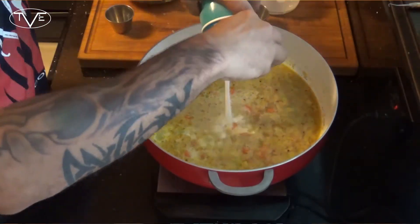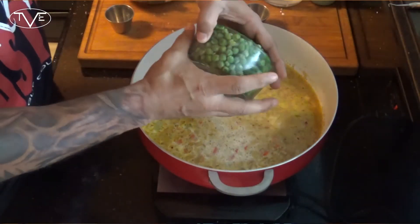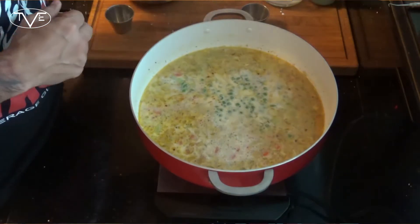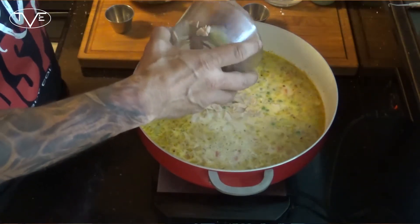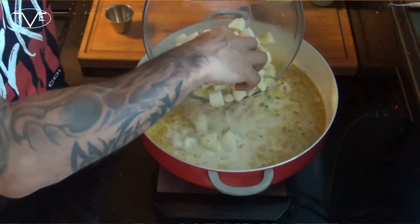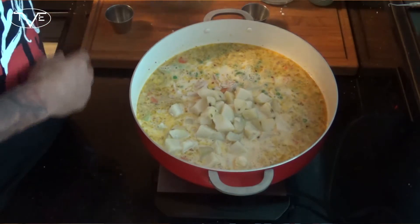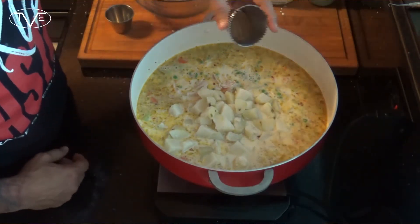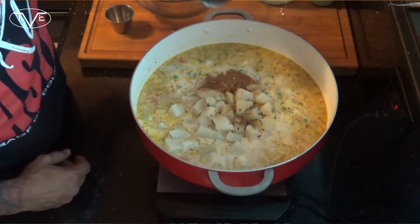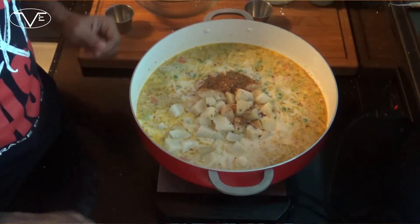Then we're gonna add in our frozen peas, our chicken, and the potatoes we cooked earlier. I'm gonna season this with the rest of my Montreal steak seasoning, a little salt and pepper, mix it all together, and let it simmer for about 30 minutes.